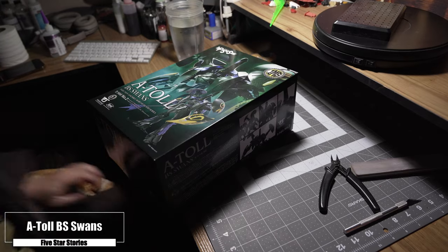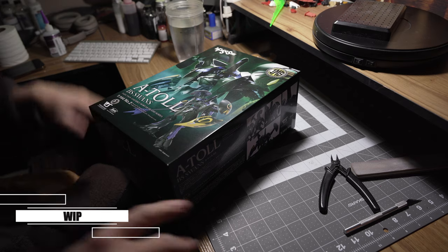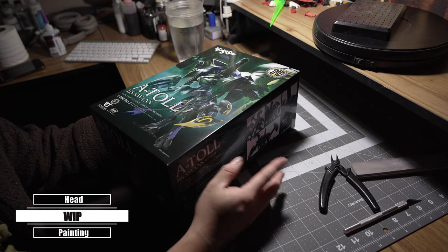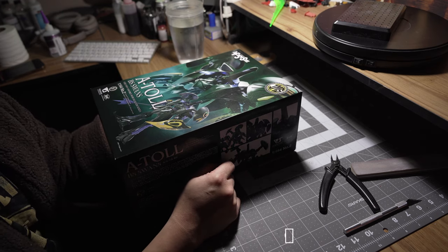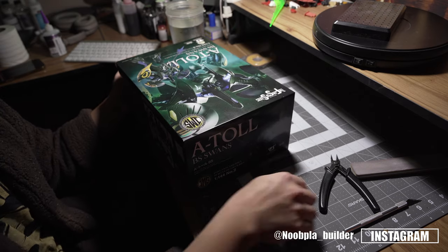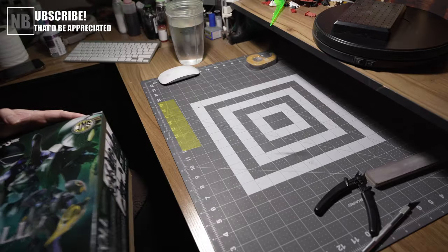I've made up my mind, I'm not surrendering. I'm gonna work on this, but instead of doing a video montage I'm gonna make a series out of it. I'm also gonna be working on my masking with this kit, so hopefully this works out fine. This is probably gonna be like five, six, seven videos altogether, just trying to finish this kit.